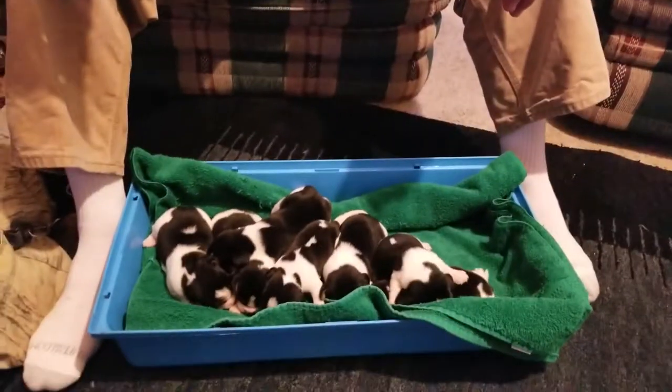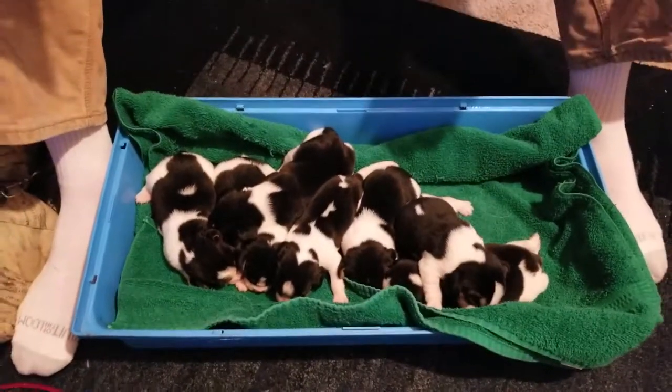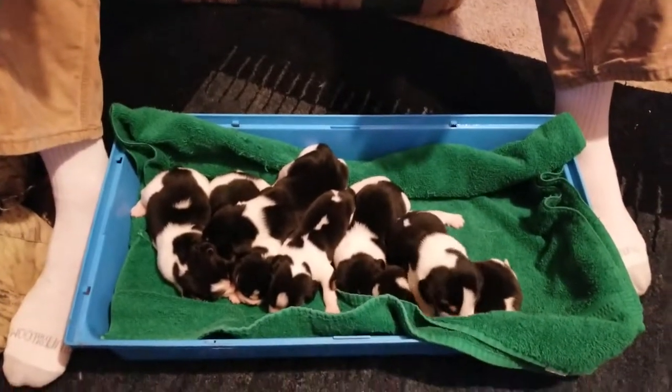All righty. There they were. And how many girls and how many boys? Five girls and two boys.